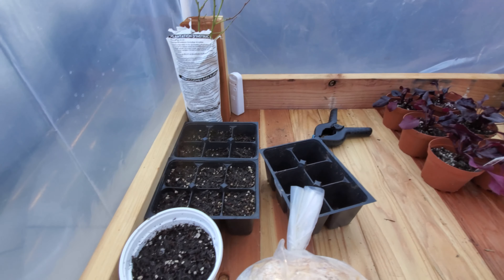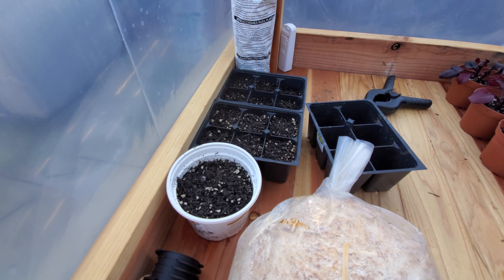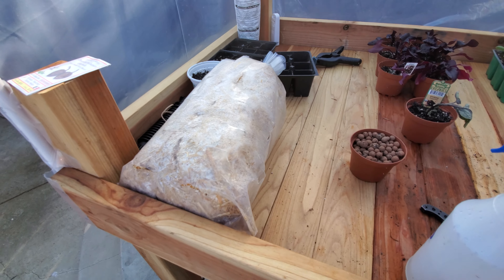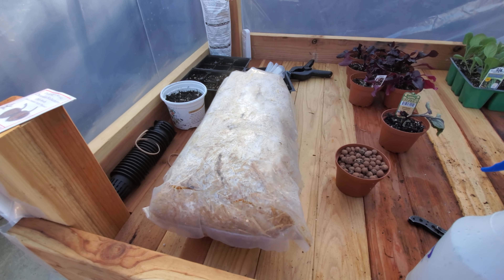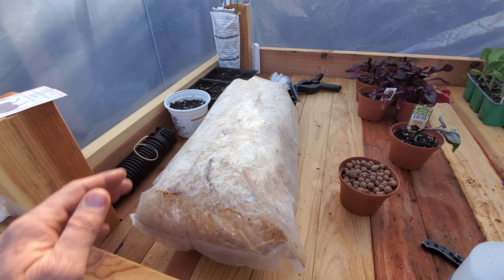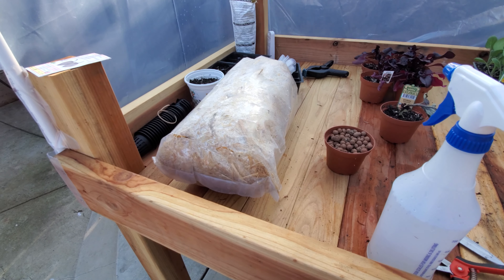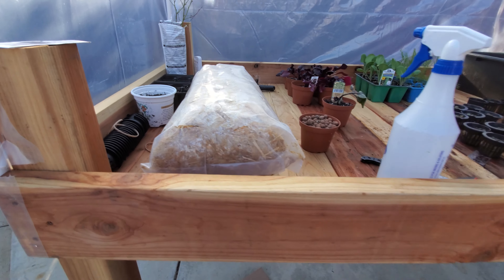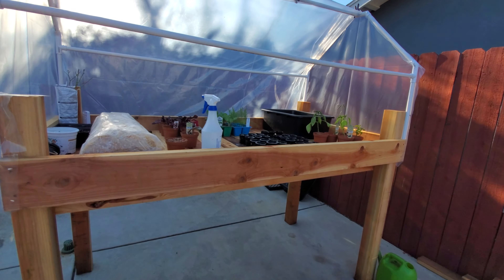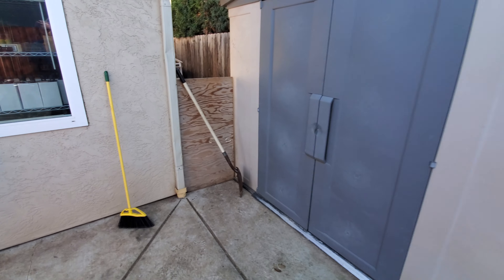That package back there is more onions and some corn. This package right here is oyster mushrooms that we get from a local grower at one of the farmers markets — they have some of the best mushrooms we've ever seen.